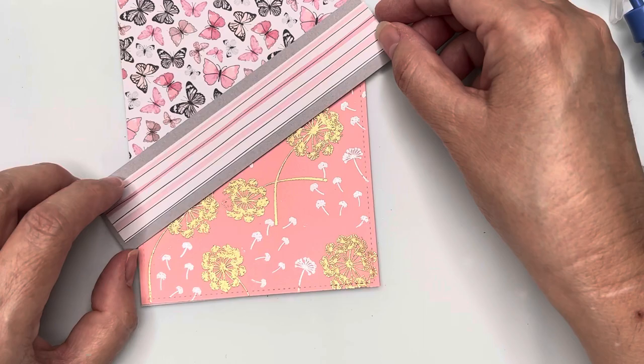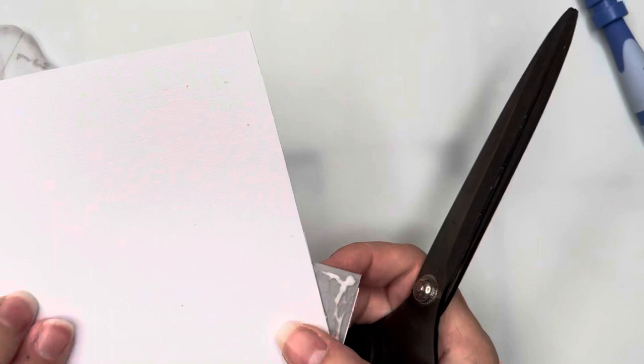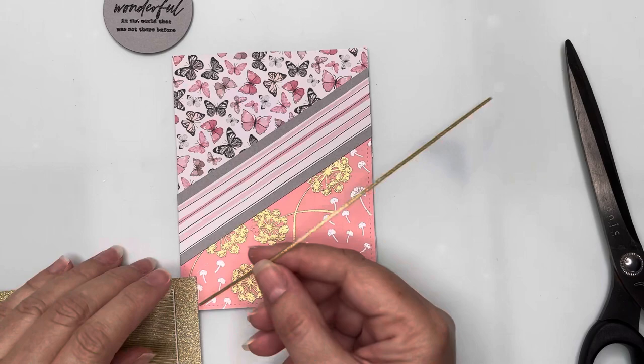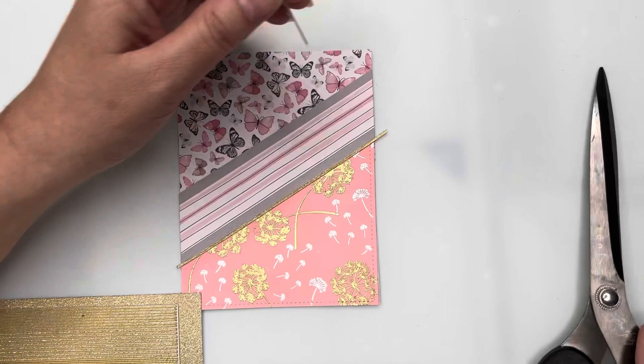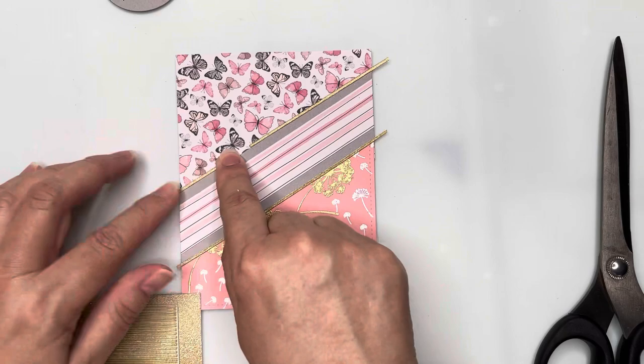I've taken a piece of the embossed paper we created and placed that at the bottom. I've taken a piece of the striped paper left from a previous card, matted onto gray cardstock, and put that going diagonally across the card front. I'm bringing in some glittery Love from Lizzie peel-offs and placing those along the edges of my gray strip, using the small leftover pieces to finish off the lining of that gray cardstock.